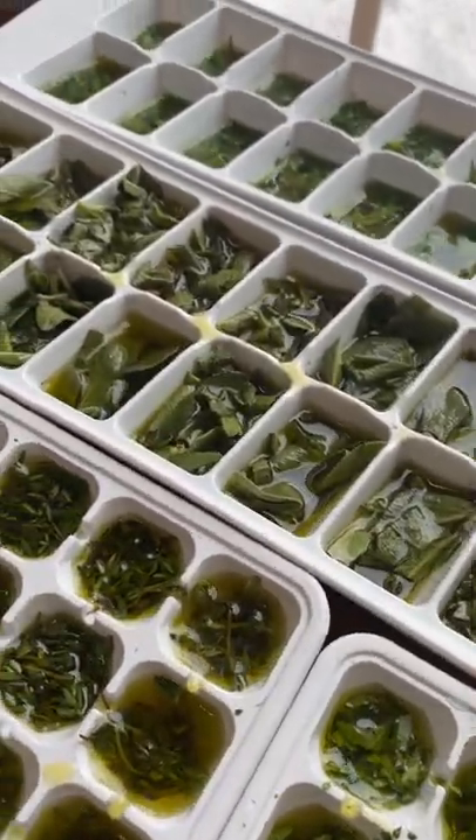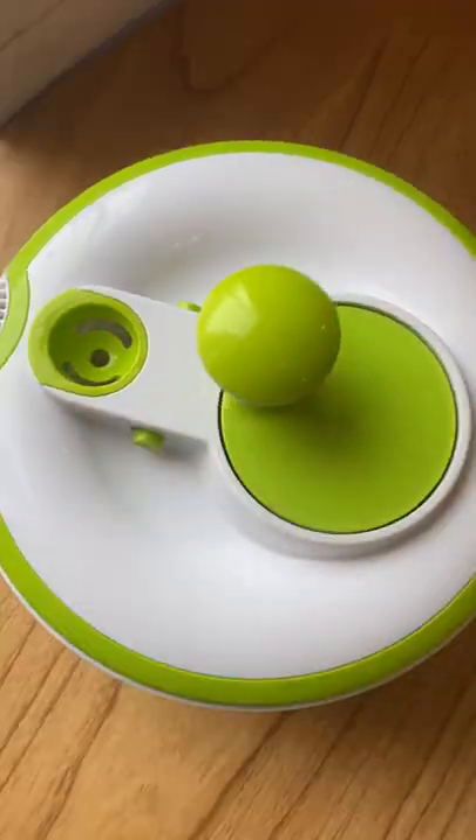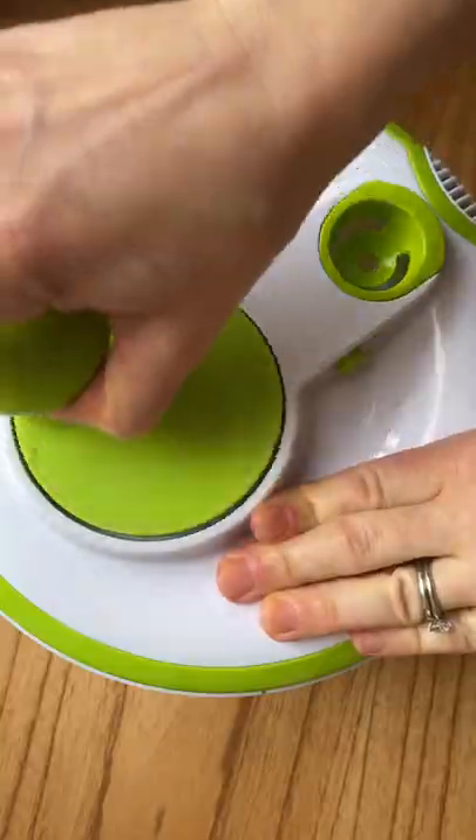Whenever I have leftover herbs that will otherwise go bad, I like to preserve them to reduce my food waste. First, thoroughly wash and dry the herbs. Make sure to do this separately for each herb.